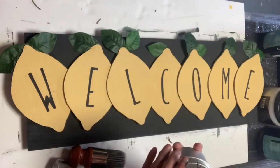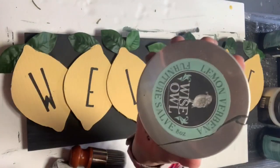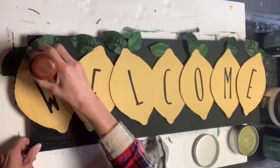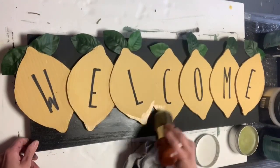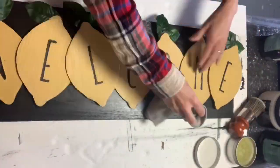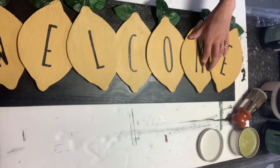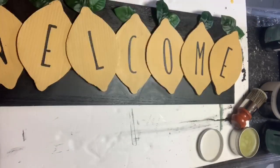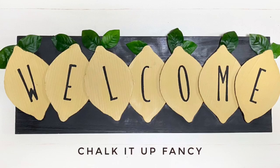I finished it off by taking some Lemon Verbena Furniture Salve from Wise Owl and a round palm brush, and I just lightly applied this salve onto the entire board, and then you're just going to take a cloth and wipe it off. And there you go — now you have this cute welcome sign that you can put at an entryway, and we made it for a very inexpensive price.